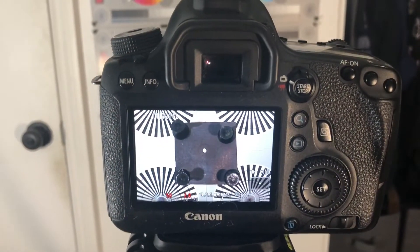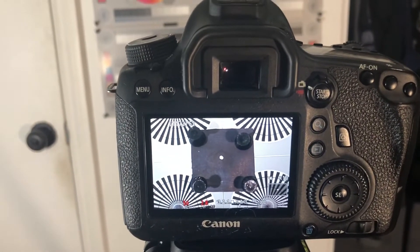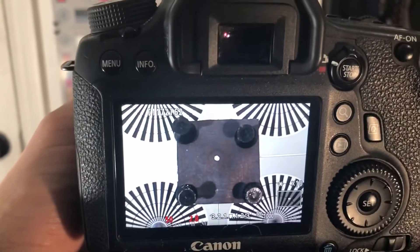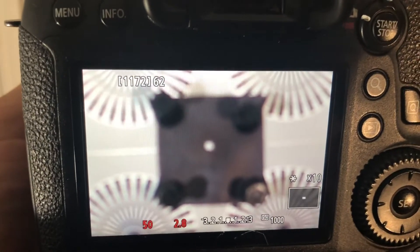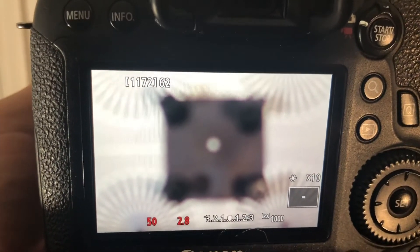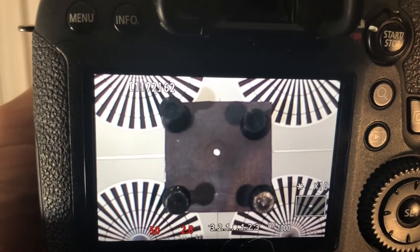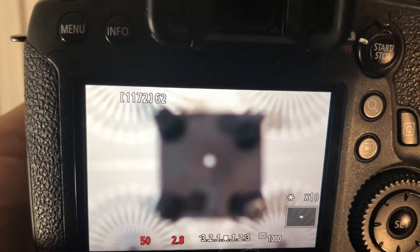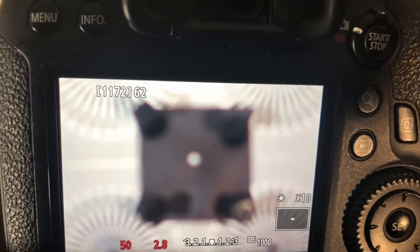We have the camera all set up here with the camera set to the same height as our little black square over there. What you're going to want to do is actually defocus the lens slightly. If you watch the black square here you're going to see a little black circle form in the middle. See it right there, forming right in the center. As you defocus it you can see that little black circle appears right in the middle, and if it appears dead in the center then you know that the centering on your lens is good.